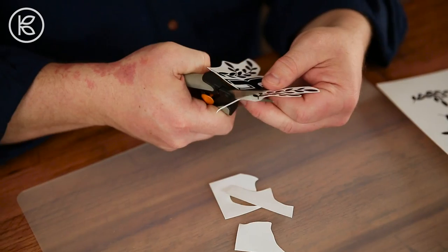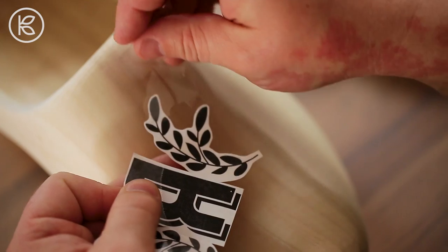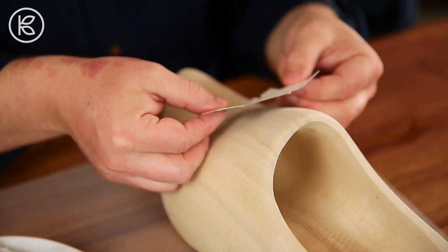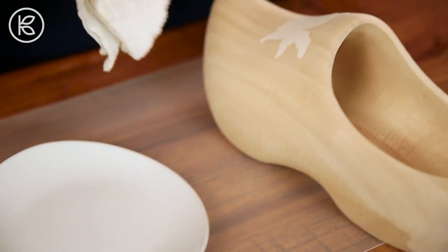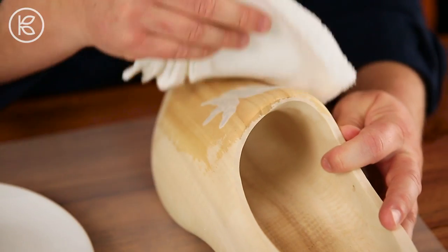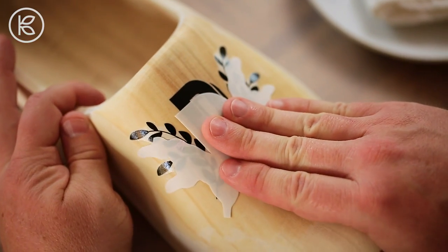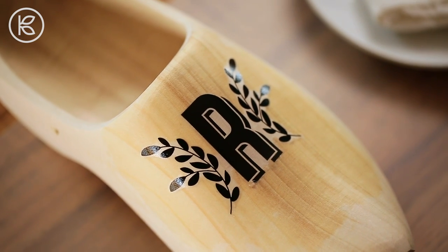Now carefully cut around your temporary tattoo, trimming it close to the design. Peel away the adhesive sheet and position the tattoo on your wooden shoe, printed side down. Apply a clean wet cloth to the back side of the tattoo and hold until the paper is saturated and easily slips off. You'll see that your monogram has beautifully and easily transferred onto the shoe.